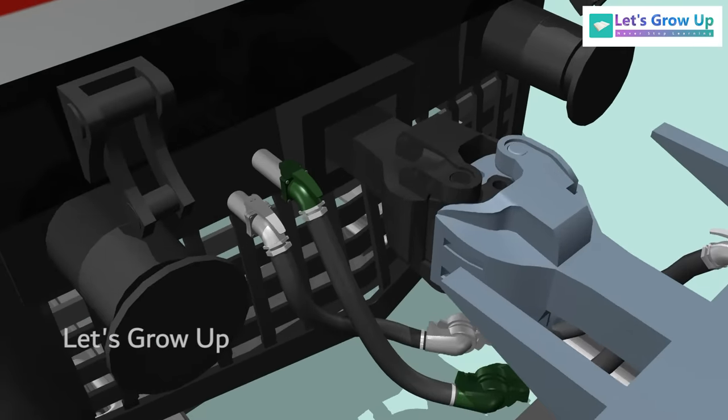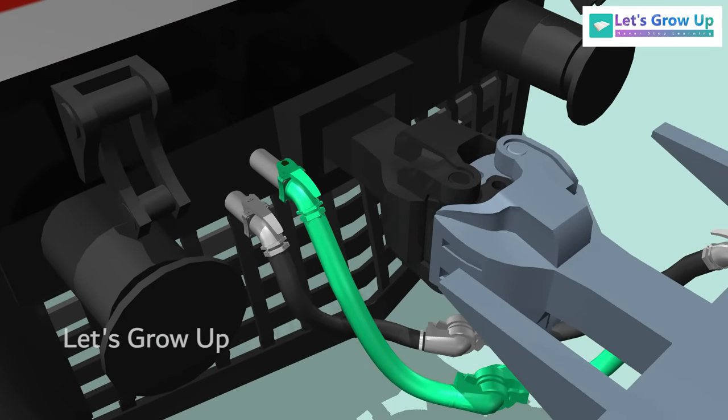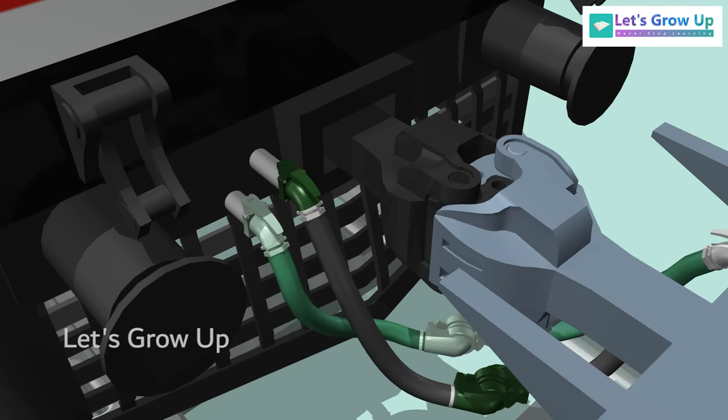Let's see the operation. In this brake system, the brake pipe is charged to five kilograms per square centimeter, and the FP feed pipe is charged to six kilograms per square centimeter by the locomotive.